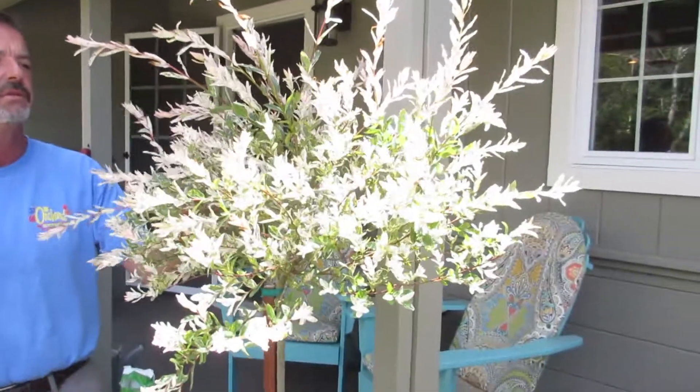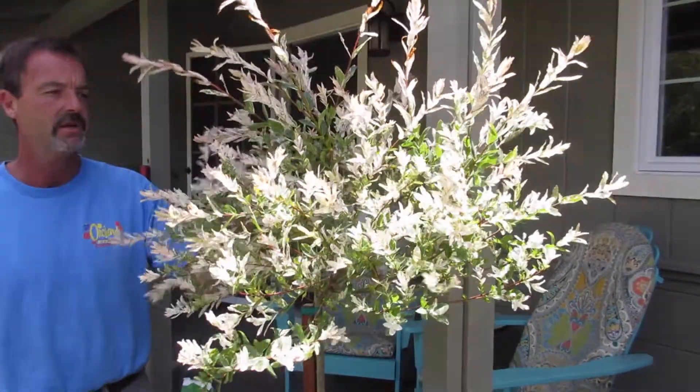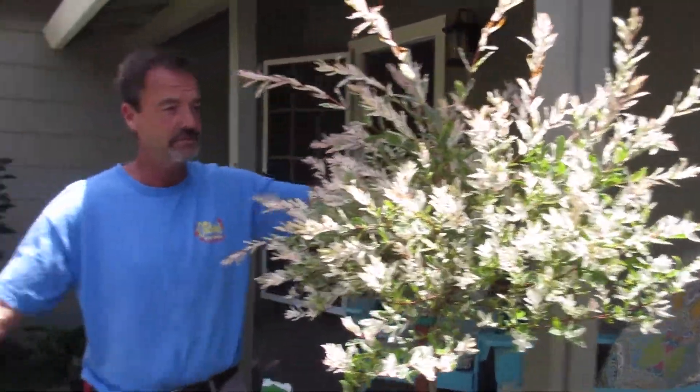It's got the pink new growth and the variegated white foliage. This tree only gets about two feet by two feet, and I decided I needed a little height here.